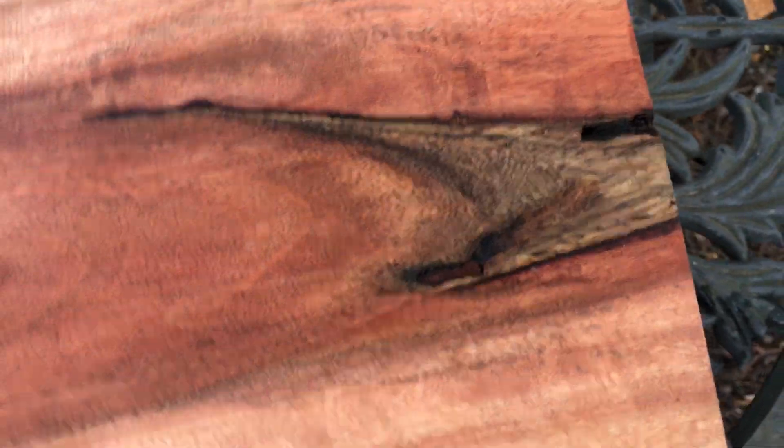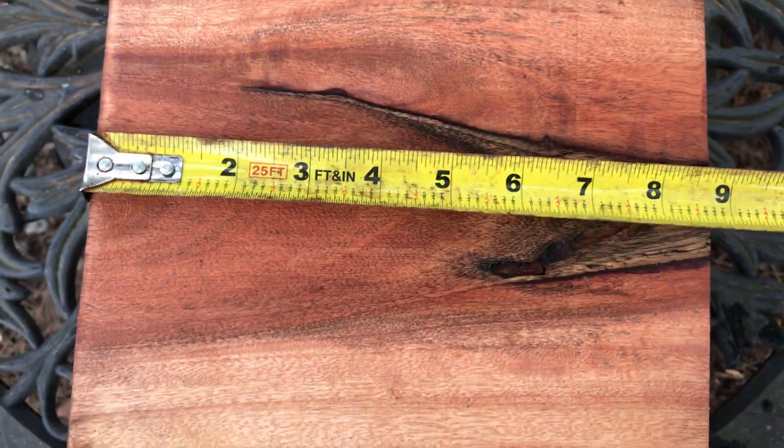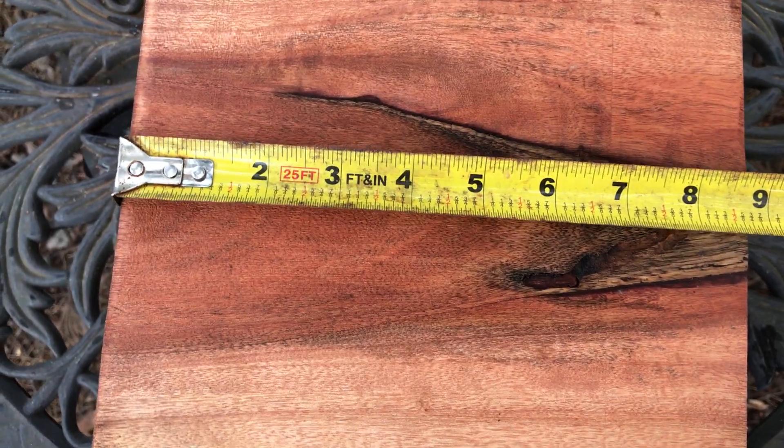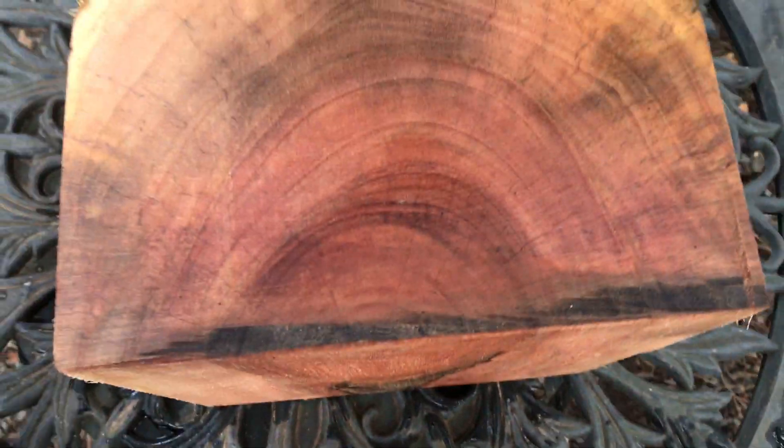So that's going to be auction number 417. The length on that — just in case I didn't mention it — it's going to be just under nine inches, so eight and a half, eight five eight. Thanks for looking everybody, and good luck.